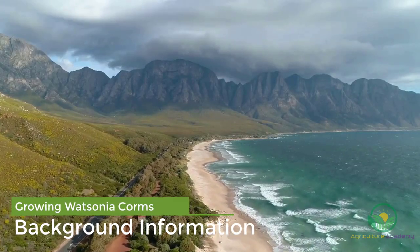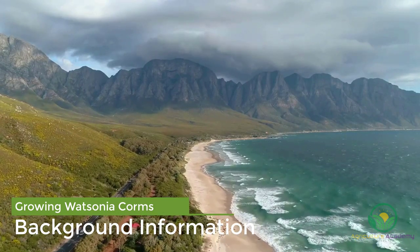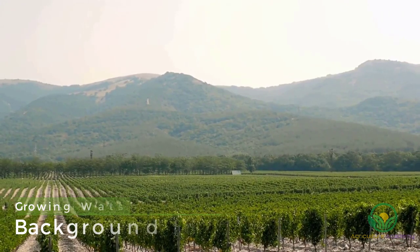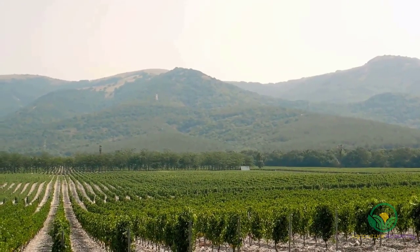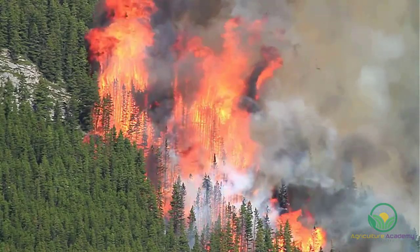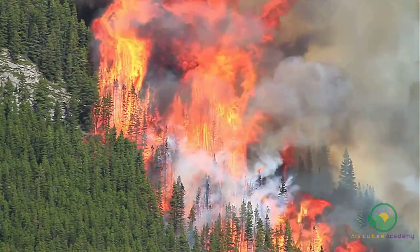Watsonias are flowering corms native to the coastal western Cape region of South Africa. They are especially well adapted to the sandy, well-drained slopes of this area. When grown in the wild, Watsonias are stimulated to grow flowers after fire events, which kick-starts seed production.